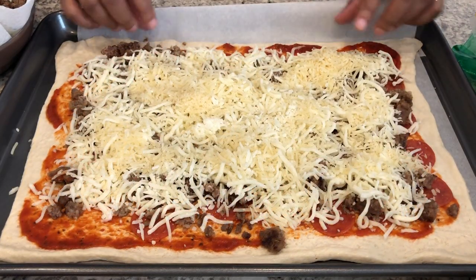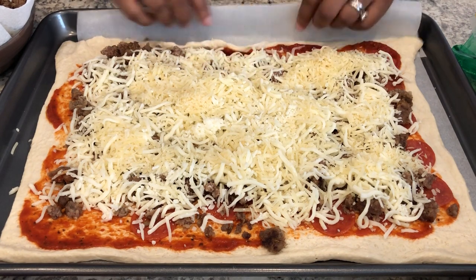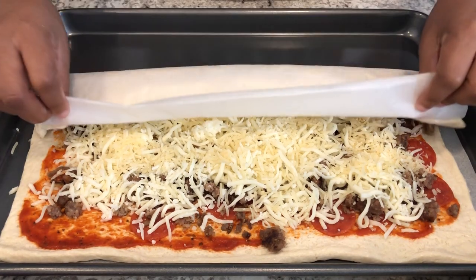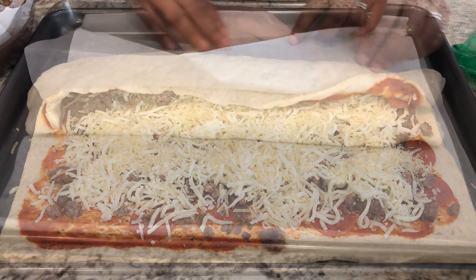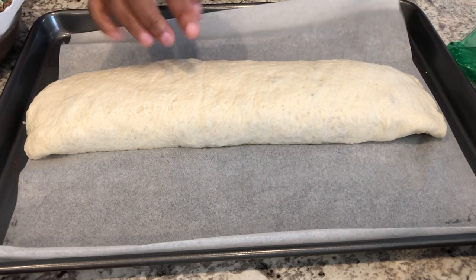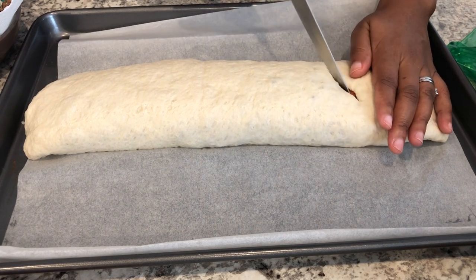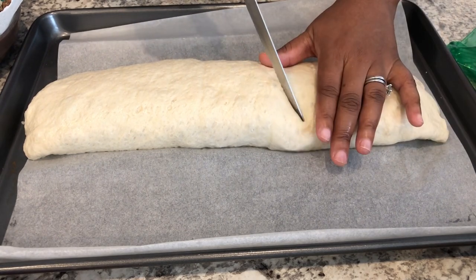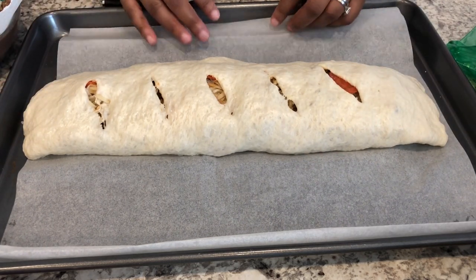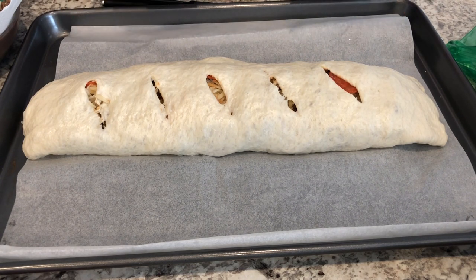The next thing you're going to do is just roll this up as best as you can jelly roll style. The easiest way to do it is to grab your parchment paper and fold it over. I've got it all tucked in here. Then you're just going to take a knife and cut some slits so that it can breathe while it is cooking. I've got my oven preheated to 400 degrees. I'm going to bake this for about 20 minutes or until it's nice and golden brown.